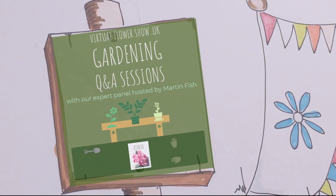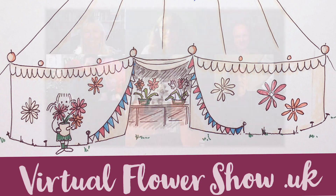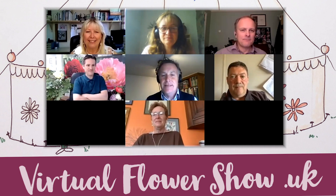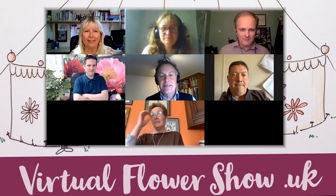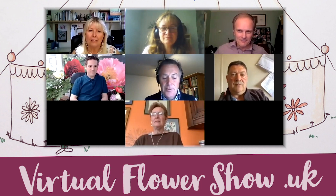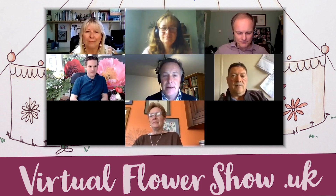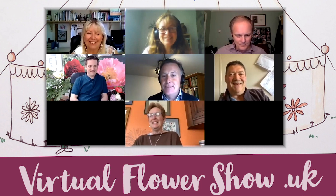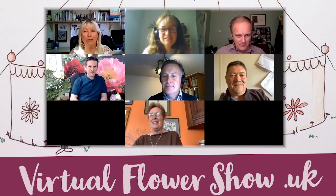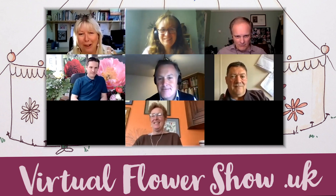Our gardener's question and answer sessions have proved exceedingly popular at the show. Martin is back to host another session. Welcome back to the Virtual Flower Show — I'm Martin Fish, and I've got with me a group of exhibitors, all RHS gold winners. We're going to answer a few more questions. We'll start with one about Penstemons — this question comes from Sharon. She's got a couple of Penstemons growing in pots and she's had them for a few years but they've never flowered. She cuts them back in the spring, they grow back nice and strong and healthy, but no flowers. Does anyone grow Penstemons? I do but not in pots — mine are in the garden.